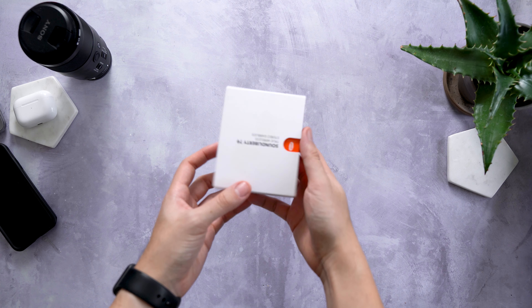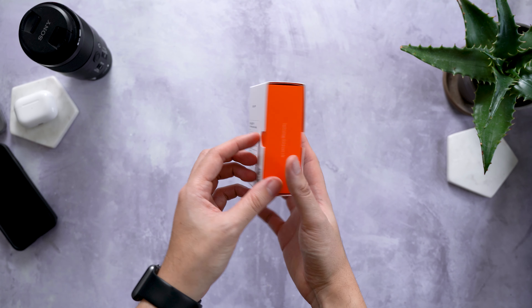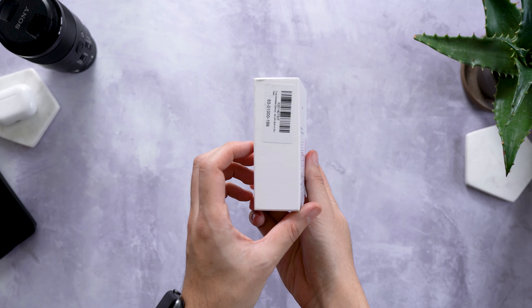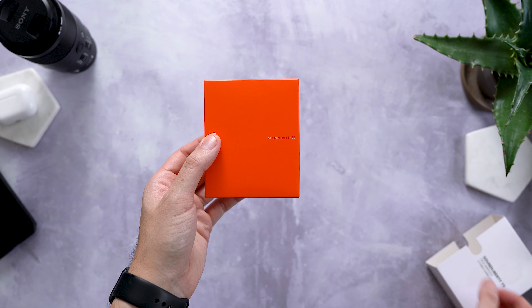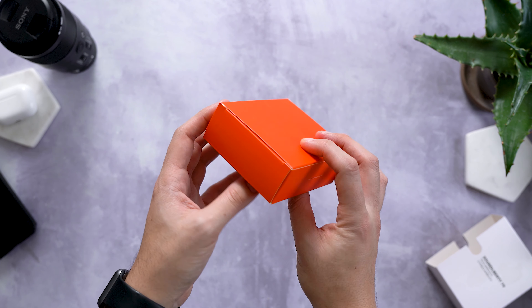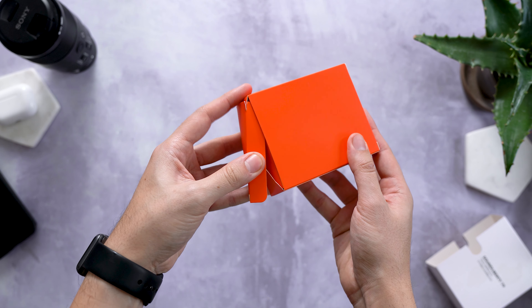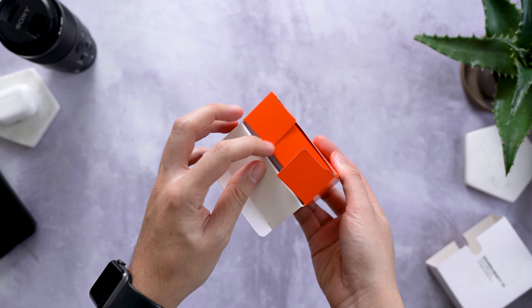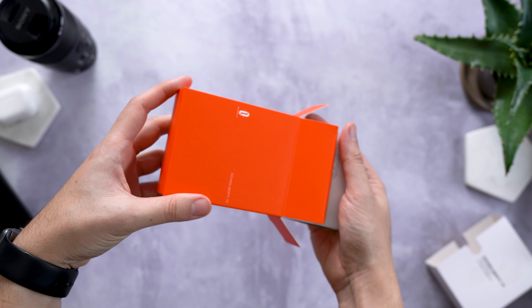Let's start with round one where I'm going to rate the 79s on build quality and design with a few of my first impressions thrown in for good measure. Straight out of the box, you've got Bluetooth 5.0, an IPX7 waterproof rating, USB-C fast charging, the ability to use either earbud independently, touch controls, awesome battery life, and an insanely compact design.